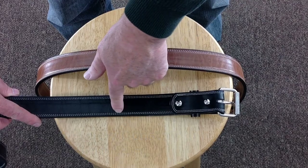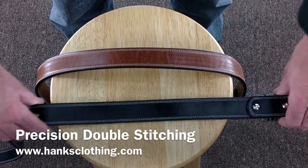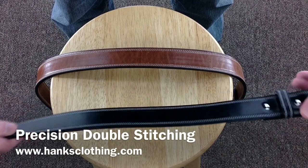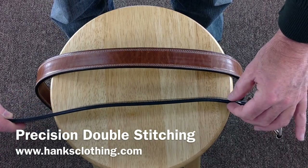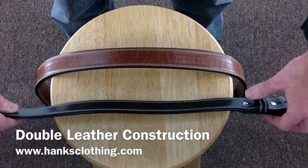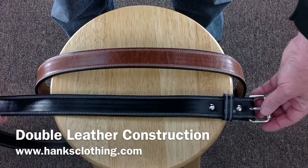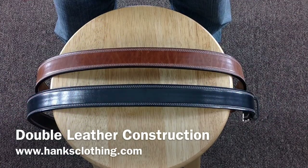Just a beautiful double stitching — looks extremely nicely stitched. As you can see, the inside and the outside are the same finish because we've taken two pieces of this leather — two complete belts actually — and sewn them together. So if you're looking for the next step up in a belt, this is absolutely a gorgeous belt.